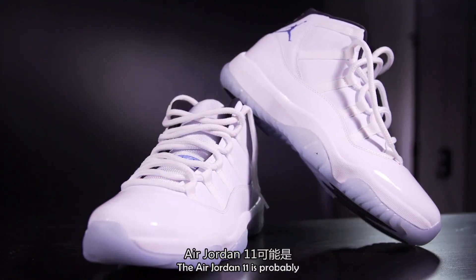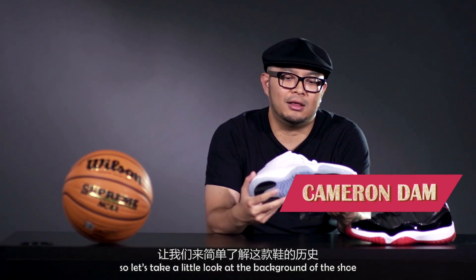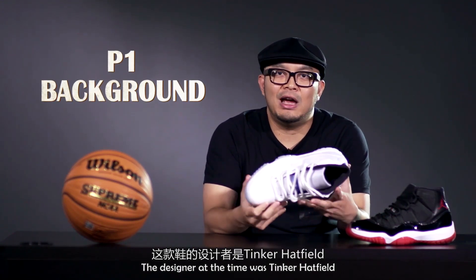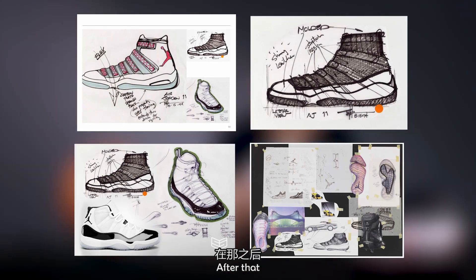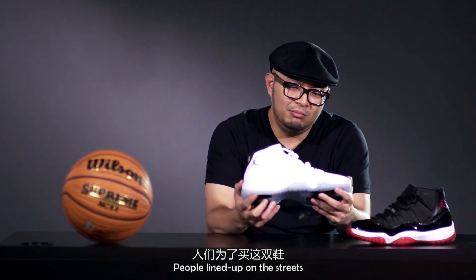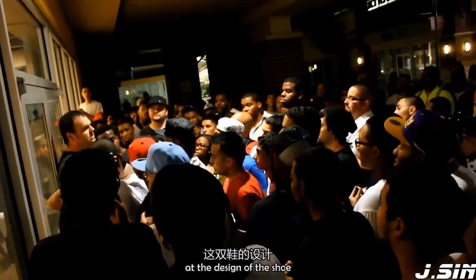The Jordan 11 is probably the most recognizable basketball sneaker in the world. Let's take a look at a little bit about the background. The designer, Tinker Hatfield, designed the shoe at a time when Michael Jordan was retired, just in case Air Jordan was going to come back — which he did. After that, the shoe was released and it became legendary. People were lining up on the streets waiting to buy this shoe.